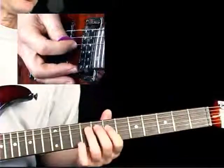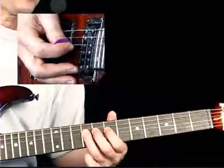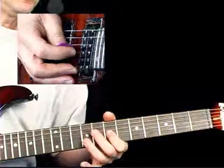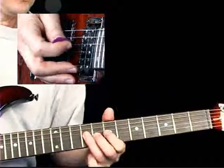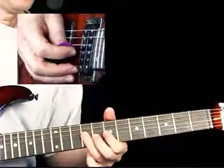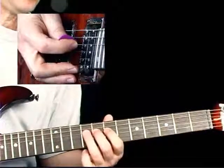In bar 2 there is a series of hammer-ons moving from the 7th to the 8th to the 9th frets — a double hammer-on — up to the 7th fret 3rd string. Then back to the 9th fret 4th string and then 9th fret 3rd string. From there we repeat the hammer-on a little one 16th note late on beat 3.